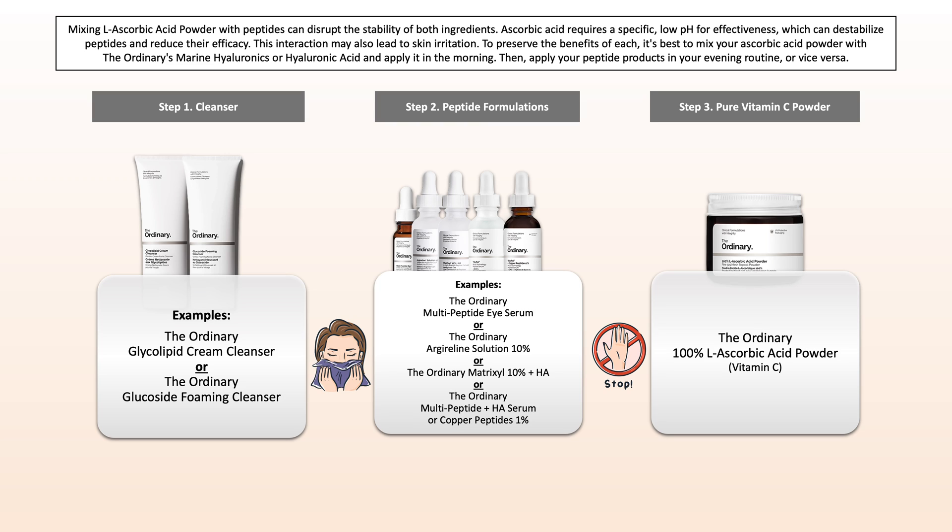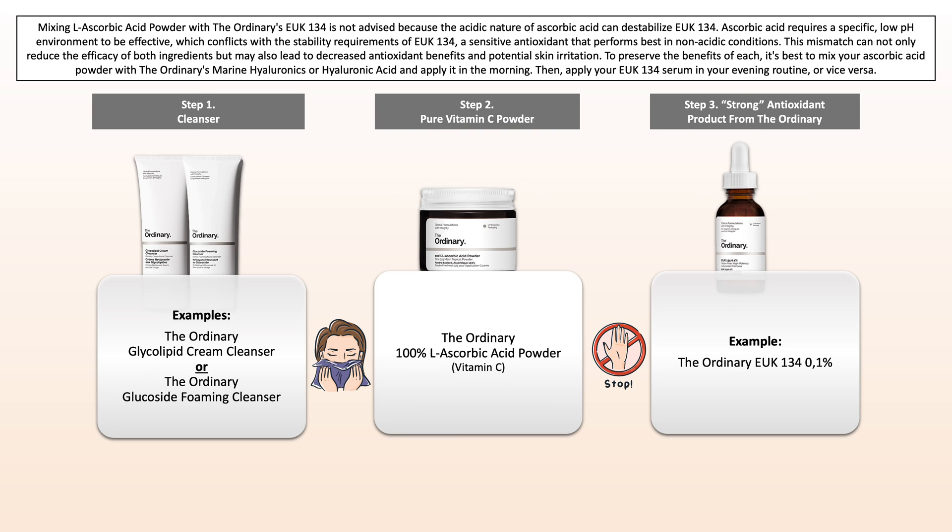Next up we have peptides. Ascorbic acid and peptides work at different pH levels, and when you combine them there is a high chance of losing the benefits and possibly even irritating the skin, so don't do that. With EGF, the same problem applies and you will lose the benefits.